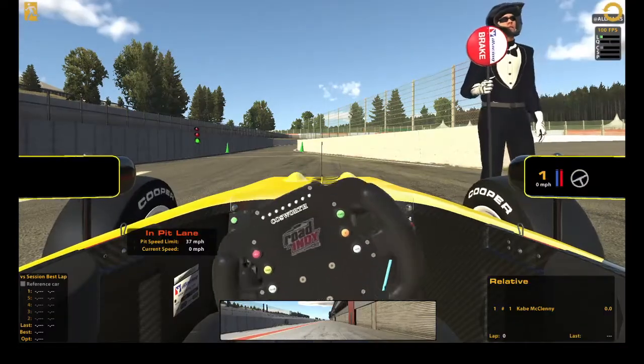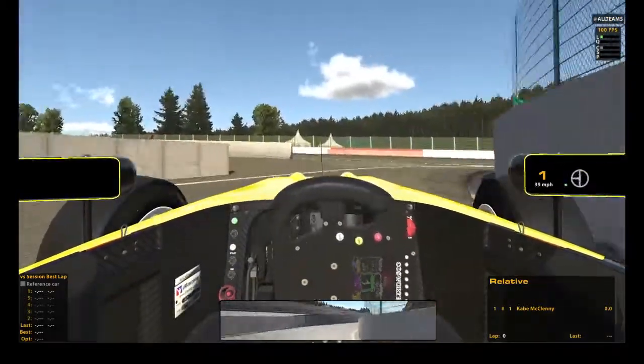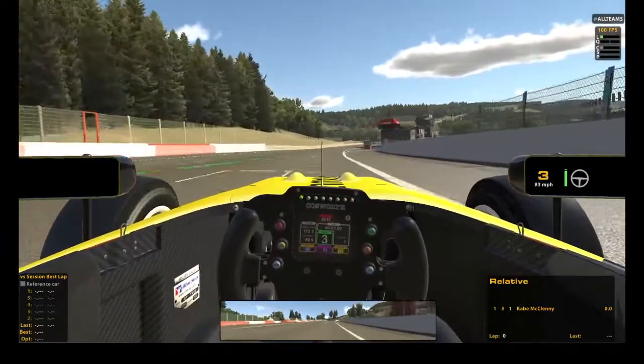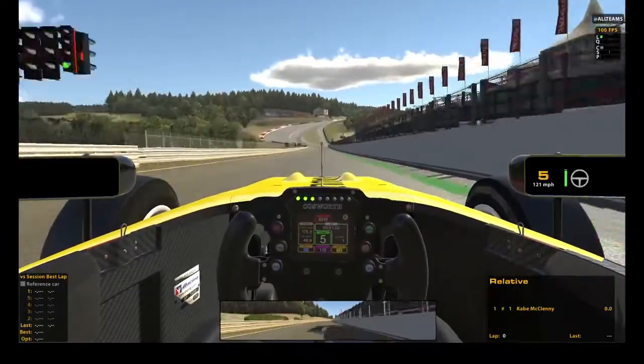One thing about this car is I know it runs ovals as well and it has an oval setup. I think it'd be pretty cool to run oval races and do hosted sessions with my buddies if they do get it. So you can look out for that.